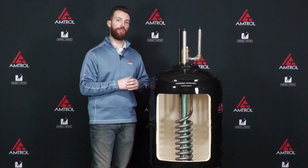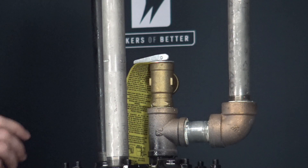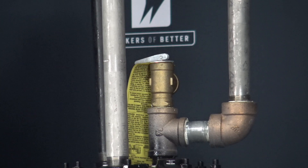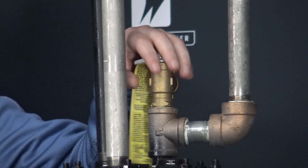Next, come down to the unit and locate the relief valve. Take a five gallon bucket and go underneath the dip tube from that relief valve and open it up. That's going to allow any residual volume and any residual pressure from the tank to be removed, and then you can actually remove the relief valve itself — you want to take this piece off of your tank.